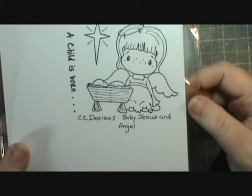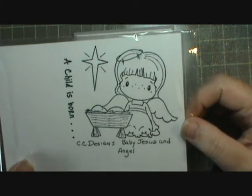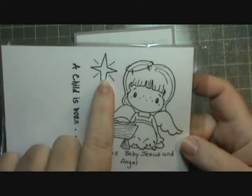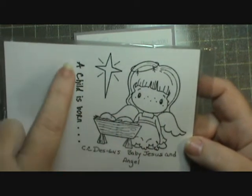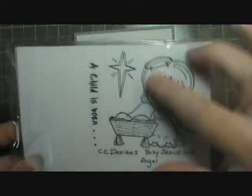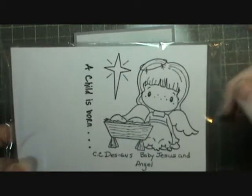For my image I used a CC Designs Baby Jesus and Angel set. This is everything that comes in it - the star is connected to the angel but this is separate, so there's two actual stamps, but you could easily clip that off if you wanted to.